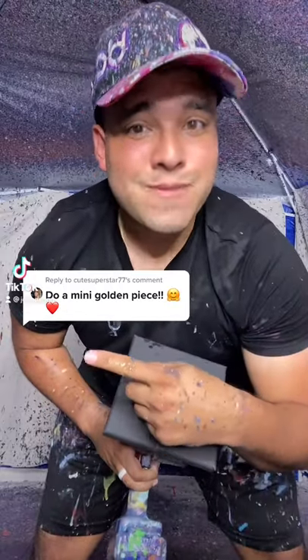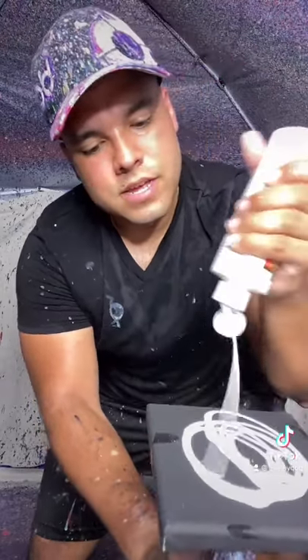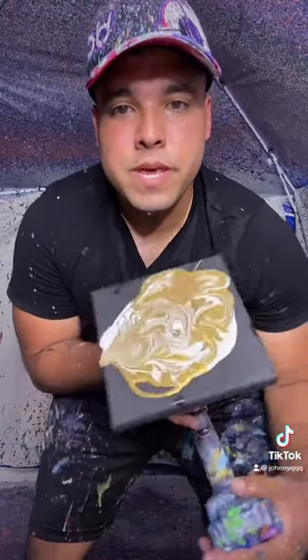Let's do a mini golden piece. First we're going to start off with some white, then we're going to go with our ivory, and then finally some metallic gold. It looks something like that so far, and before we spin it, it looks something like this.